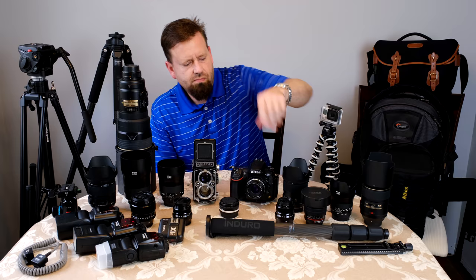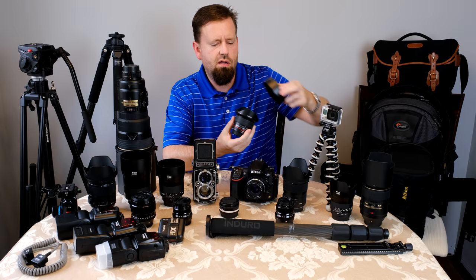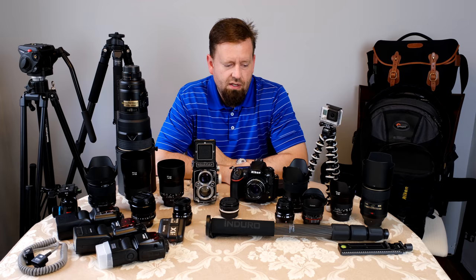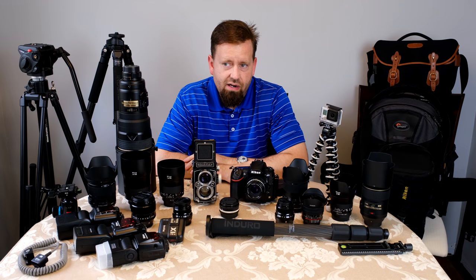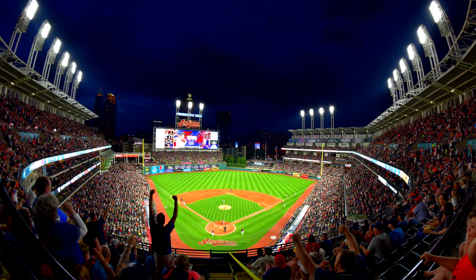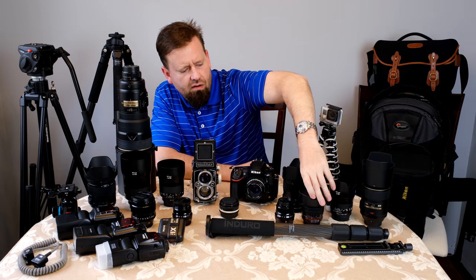We've got the Rokinon 12mm 2.8 fisheye. It's a special purpose lens — good for weddings for special effects, and in stadiums or really tight areas it gives you a cool, expansive field of view. It's not terribly expensive either. Vastly better than Nikon's 16mm 2.8, which is such an old lens design with lots of chromatic aberration. This one performs way better and it's cheaper.